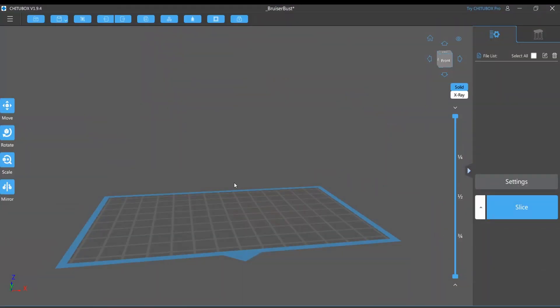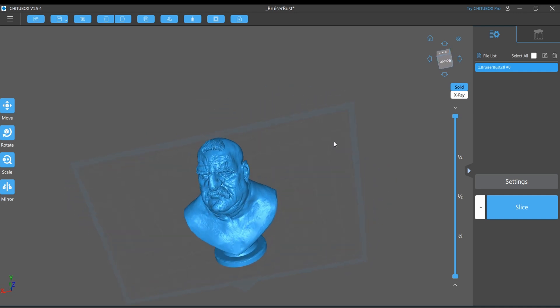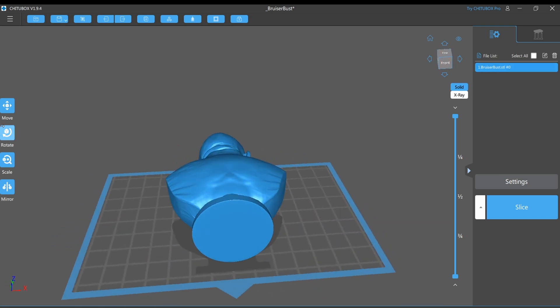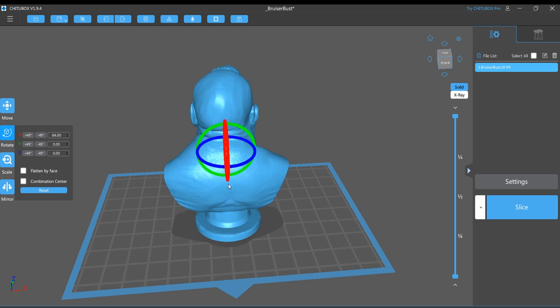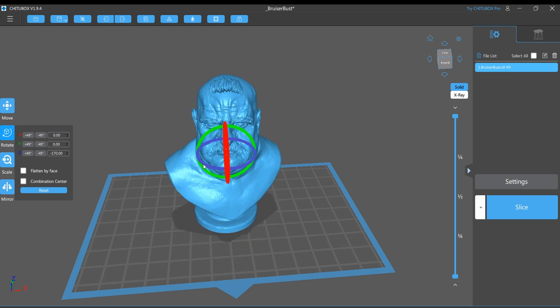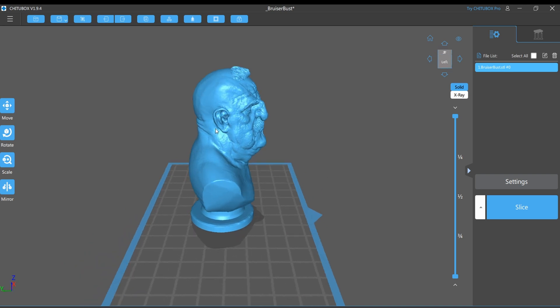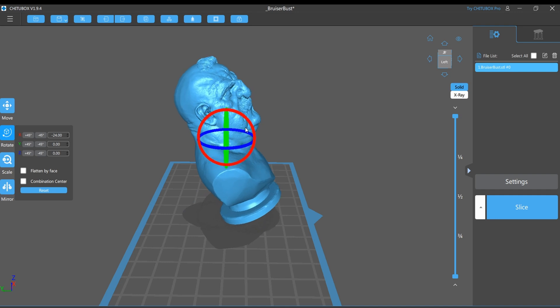And in this case, I'm going to be using ChituBox. So here I am in ChituBox, and I'm going to show you how much resin you can save when you decide to hollow a figure as opposed to keeping it solid. To do that, I'm going to drag in this Bruiser Bust figure from Titan Troll Miniatures. This is a figure that you can get if you subscribe to them over on MyMiniFactory for $1. And as part of the Welcome Pack, you'll get this guy as well as a bunch of other miniatures. This is the unsupported version. So what I'm going to do is lift him up and turn him around so that you can see him.